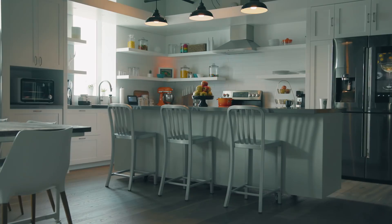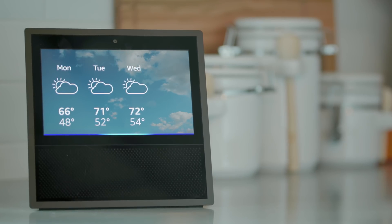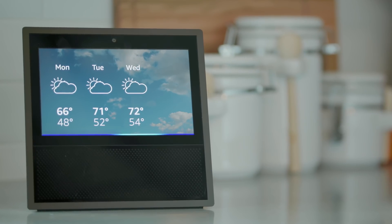Alexa, good morning. Right now in Seattle, it's 63 degrees Fahrenheit with mostly cloudy skies.